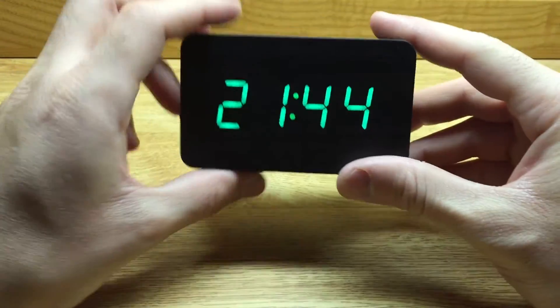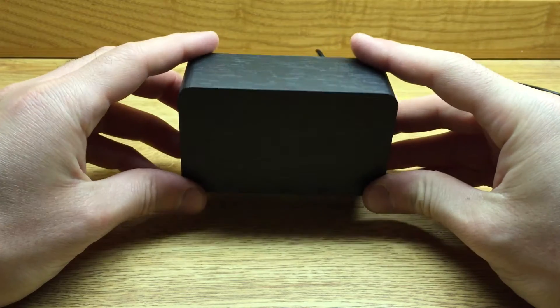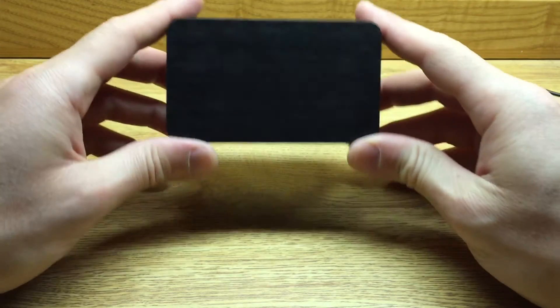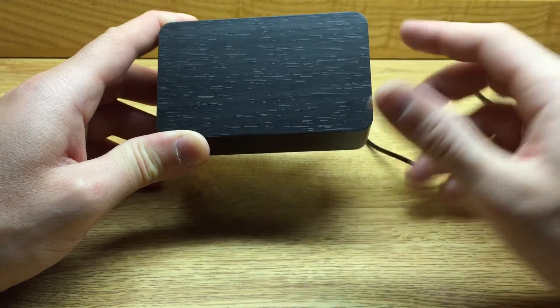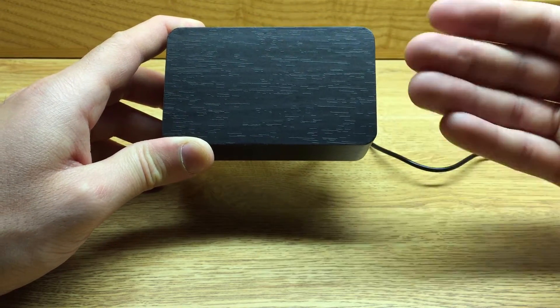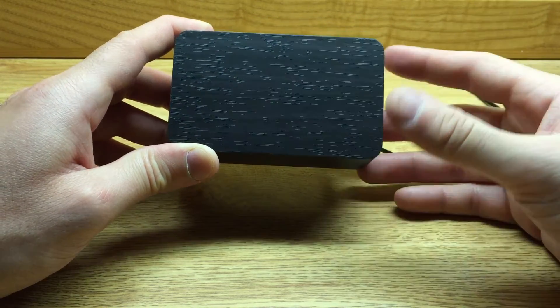Spinning this guy around, I think the first thing that I noticed about this clock was definitely the flush, blank face of the alarm clock. I thought it was really unique, and that's what really attracted me to get this alarm clock.